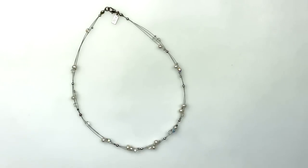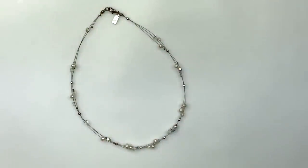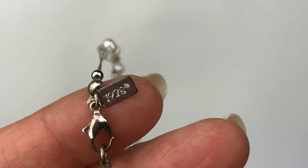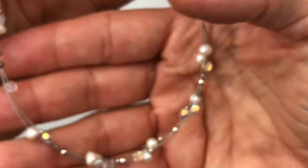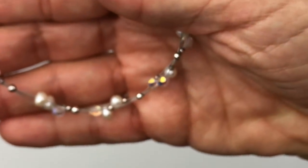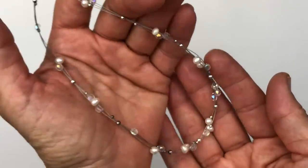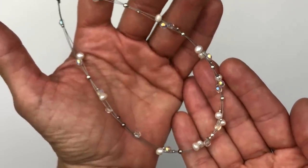This next piece is a necklace on illusion wire. There are three strands of faux pearls, some crystals, and some tiny silver tone station beads. This one has a tag on it — 1928. This little piece is in very good shape. I should mention, if you're new here: I am a full-time seller on eBay. So a lot of times when I'm opening these jars and mystery jewelry boxes, I'm hoping to find pieces to list in my eBay store. And this one I think I can list.